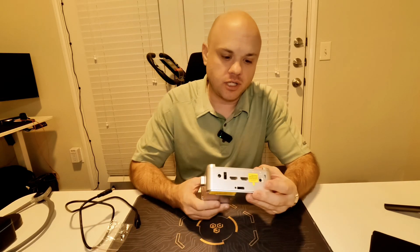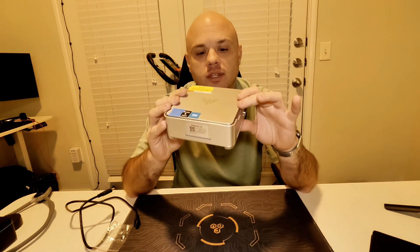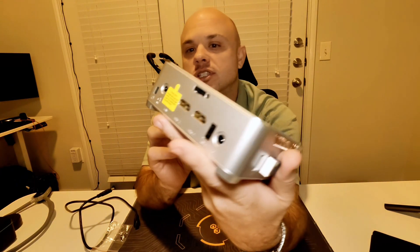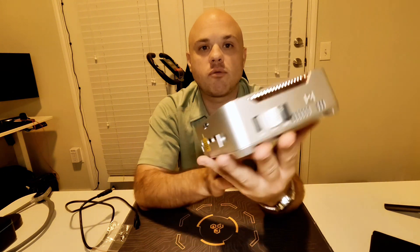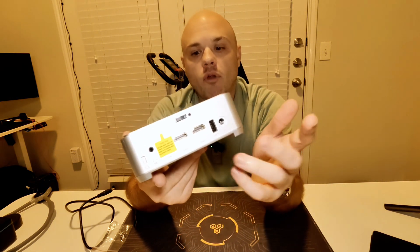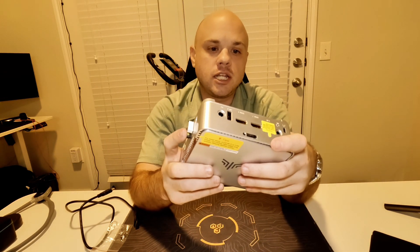Let's check out this Kamuri handheld PC. I've been using this for about a week now as my work computer, and it's actually pretty cool how well it works. There are a few caveats: it only has HDMI ports — no DisplayPort — but it comes with a VGA. It also has four USB Type-A ports, three on one side and one on another. There are no USB Type-C ports.